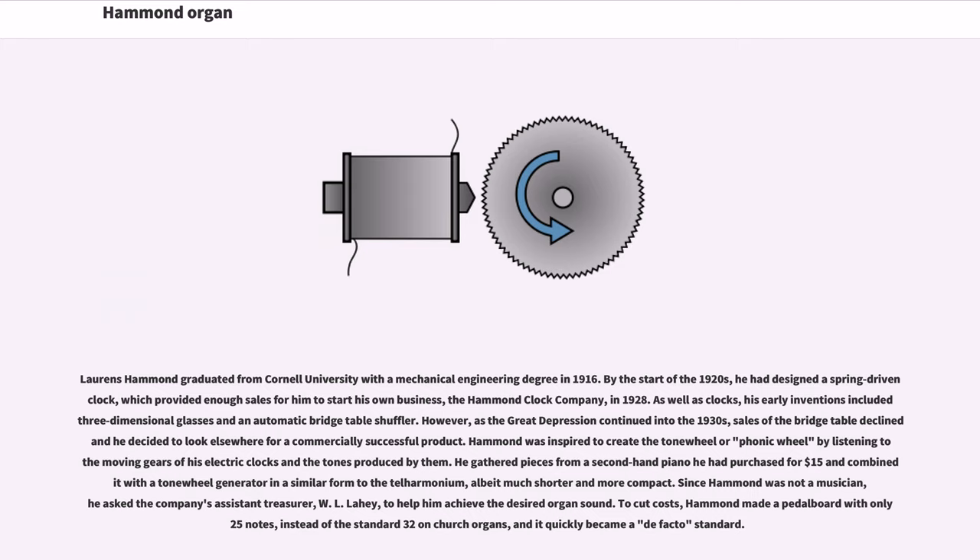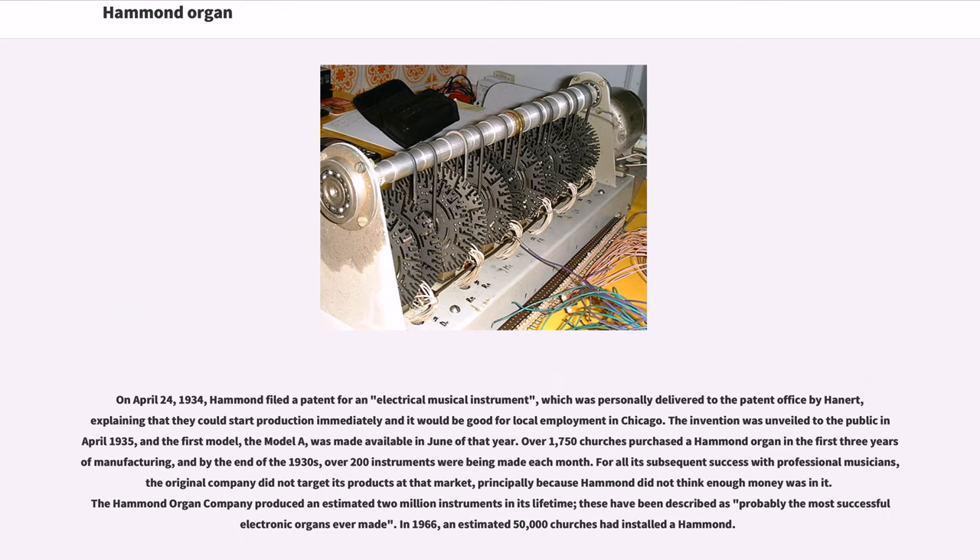To cut costs, Hammond made a pedalboard with only 25 notes, instead of the standard 32 on church organs, and it quickly became a de facto standard. On April 24, 1934, Hammond filed a patent for an electrical musical instrument, which was personally delivered to the patent office by Hanert, explaining that they could start production immediately and it would be good for local employment in Chicago. The invention was unveiled to the public in April 1935, and the first model, the Model A, was made available in June of that year. Over 1,750 churches purchased a Hammond organ in the first three years of manufacturing, and by the end of the 1930s, over 200 instruments were being made each month.